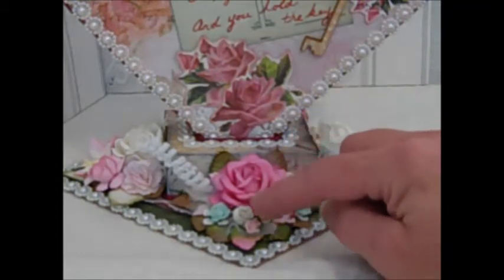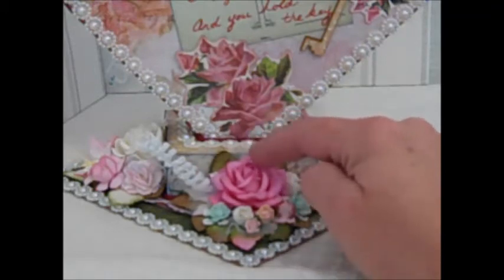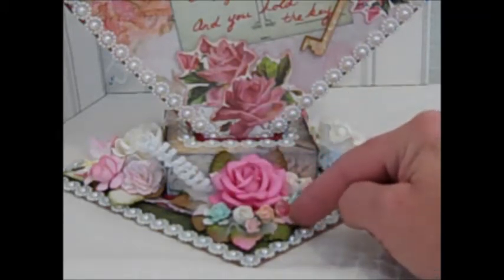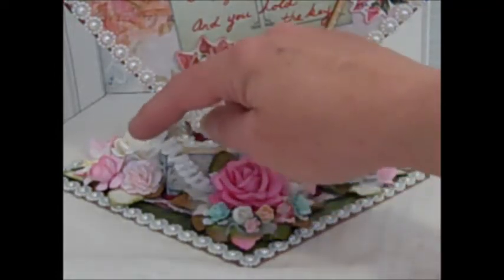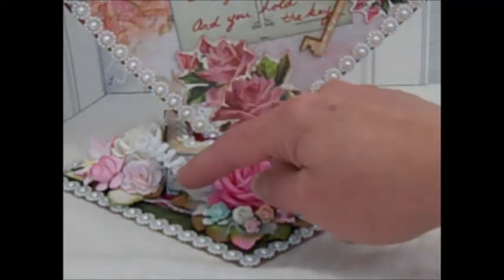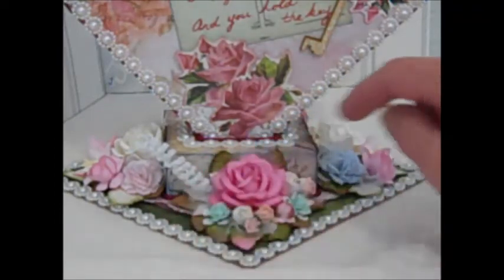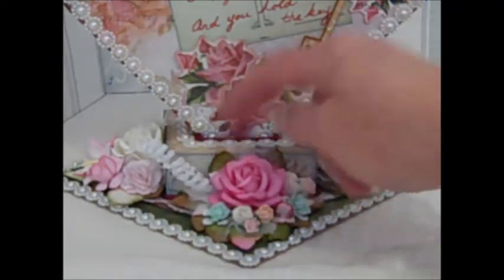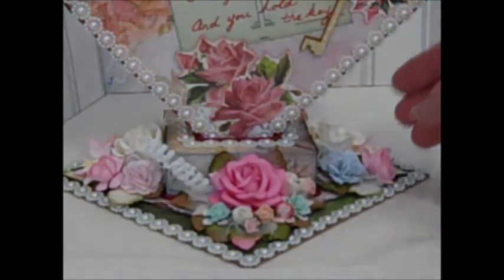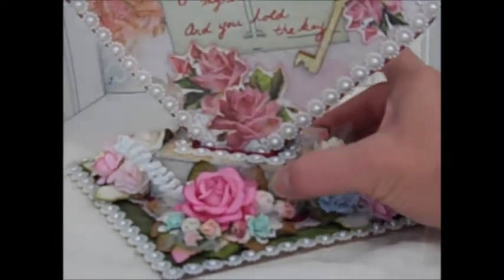I've used the roses — the Wilder Craft flowers and leaves. I've added a Swarovski crystal, which also came with our kit from Wilder Crafts. I just love that — it's absolutely cute. I've added papers here and here from the kit as well. I have decorated all four sides and I'm going to turn it around here.